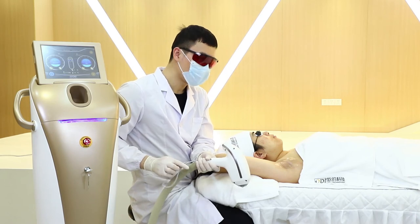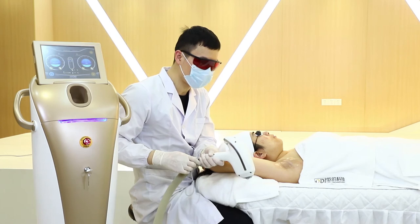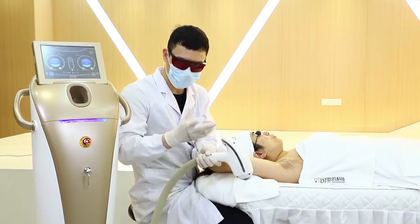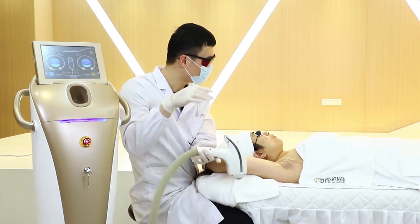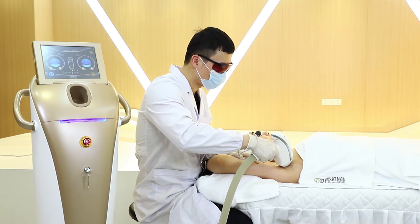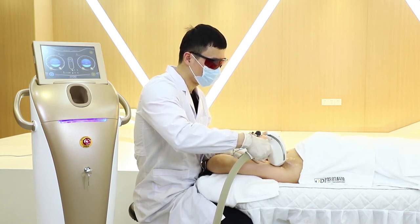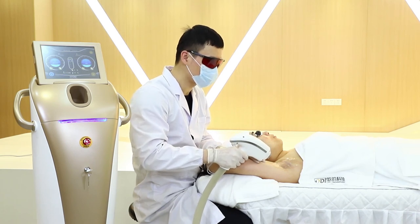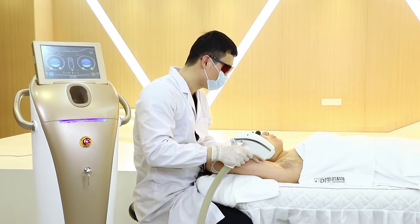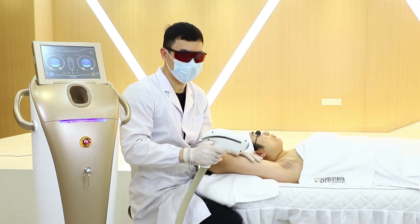Before the treatment, both the patient and operator should wear their protective eyewear. We put the lanyard on our head in case the handle drops. We should test one or two shots and ask the patient how they feel. If okay, we can increase the energy.